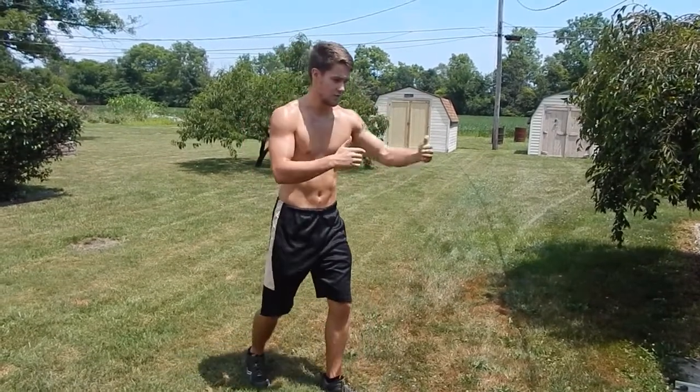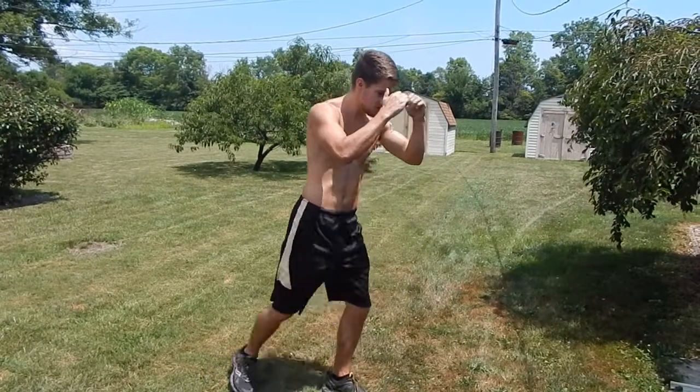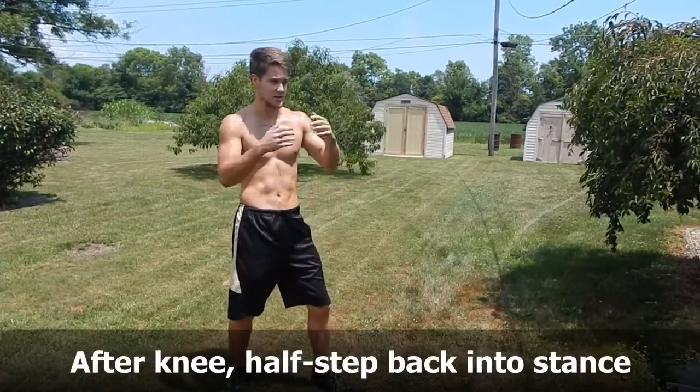So let's see that my opponent's right here. Then you take that half step back and get to your original stance.